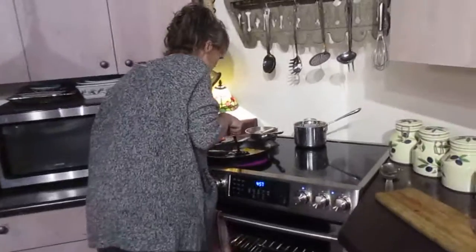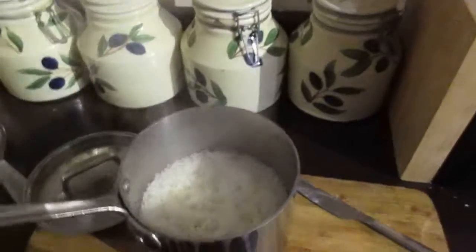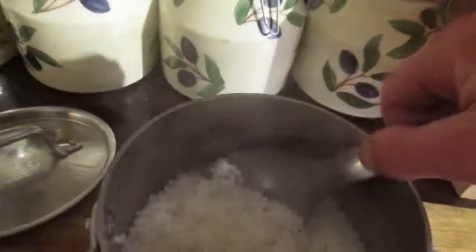So anyway, once the rice is done — which it is — I'll scoop some into these bowls. This is how you make a loco moco. Anybody can make rice. You take some of the rice and put it in a bowl, because loco mocos are kind of messy, but man are they good.